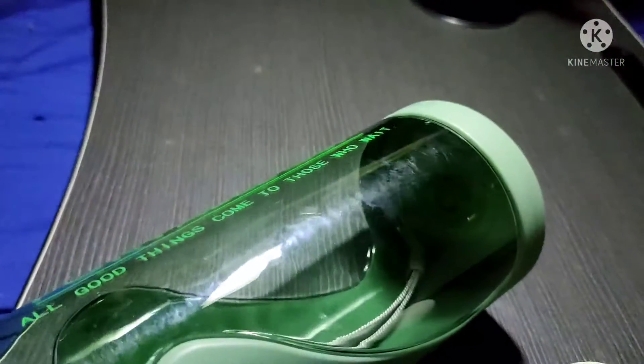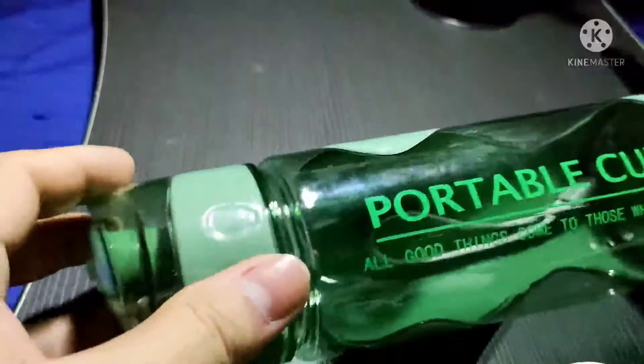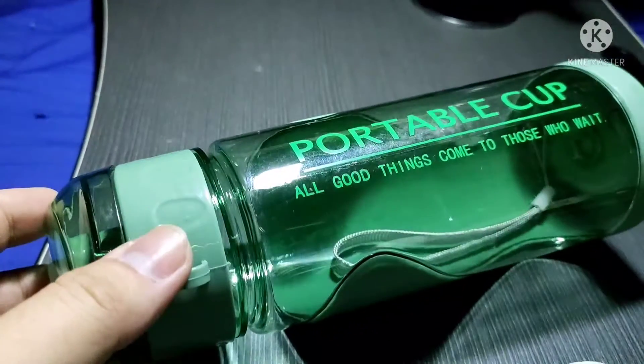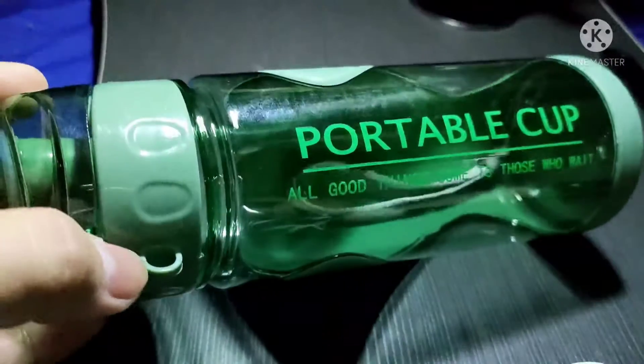The best container for water is steel or glass. However, we can't bring glass bottles all the time — they could break. It's important to have water all the time so that we have clean water and won't need to get water from other sources.